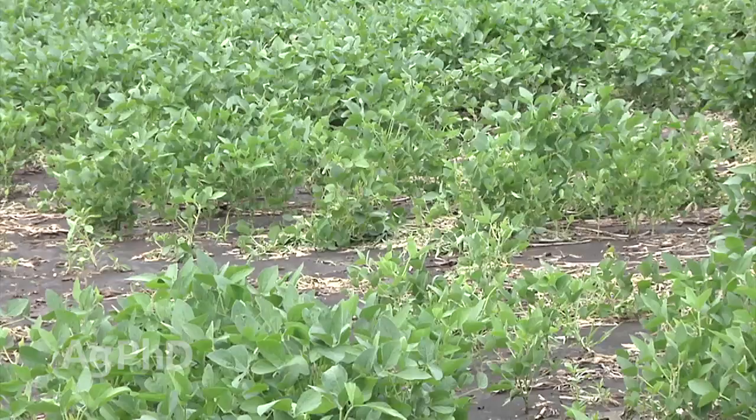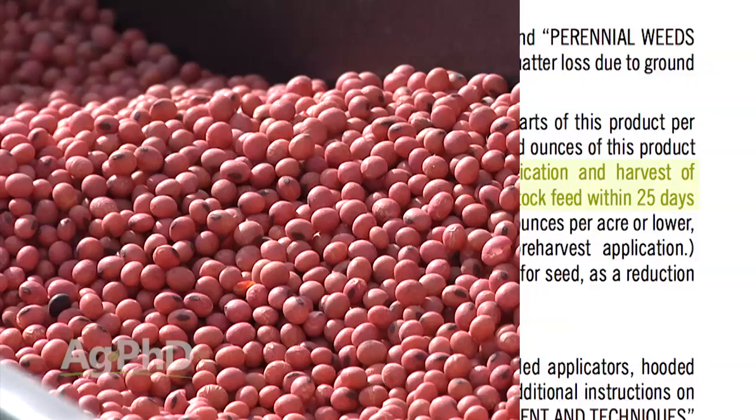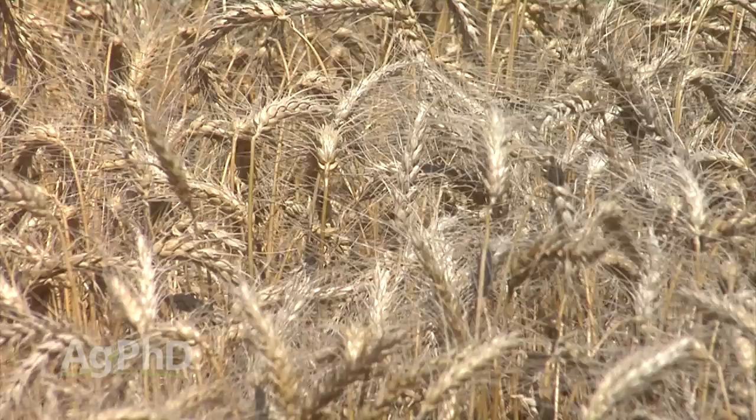If we would have just followed that pre-harvest interval and waited at least seven days before harvesting the beans, it would have been enough time for the plant to work that Roundup through — the Roundup would have been gone, and the seed would have been perfect. That's really an extreme example, but the same thing happens when we're thinking about crops we're raising for food. We want to make sure whatever pesticide we've used has worked its way through that plant system so it's no longer going to be in that seed consumed by humans or animals.